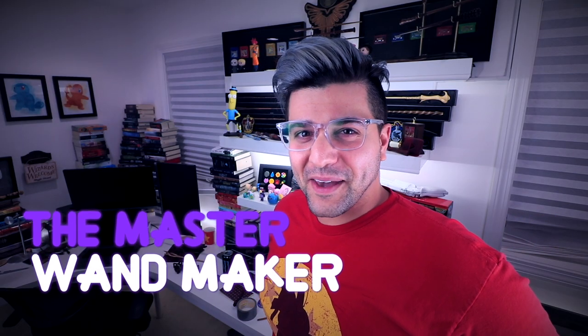The master wand maker — then we could be like brothers, we could have the same last name. What do you think? You submitted three wands, which was a little cheap because you sent me one picture of three wands. But we're gonna talk about all three right now because I do like all three of them.